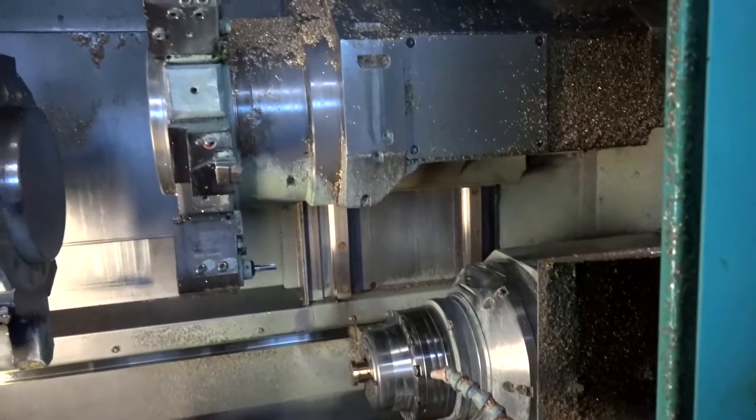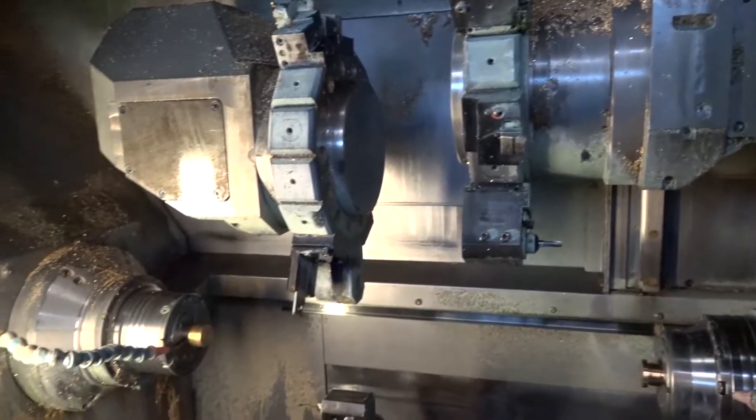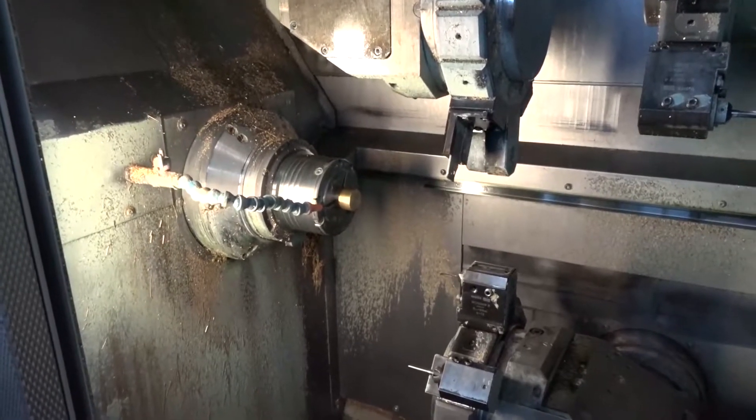We know it's got 42, all driven tooling — very flexible machine. The biggest issue about this machine is it's got three turrets, so in theory against a twin turret machine you should be able to get 30% more productivity out of it, but of course that's only when you've got a component that you can manage that with.